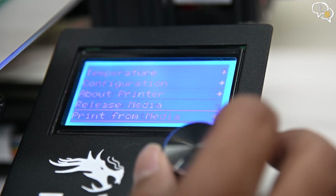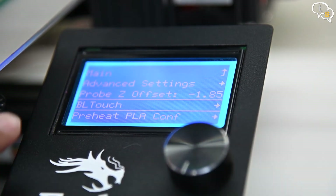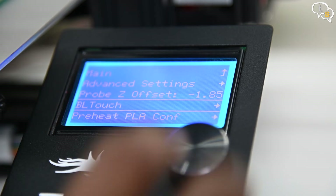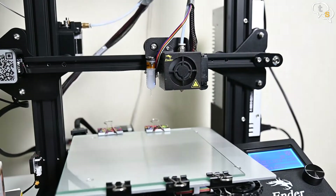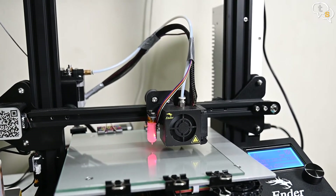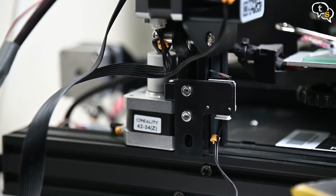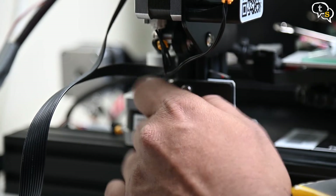Now we are ready. You should notice a new BLTouch option in the configuration menu. Let's try auto-homing the extruder — the moment of truth. The sensor is active and the probe is deployed. It touches the bed and stops the extruder from hitting the bed. That was close, as we don't have a Z-stop switch connected anymore. Now that we know it works, we can remove the Z-stop switch completely.